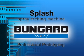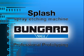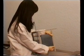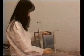Splash spray developing and spray etching machines. Like all other Bungart machines for surface treatment, the splash developing and etching units use the spray process.